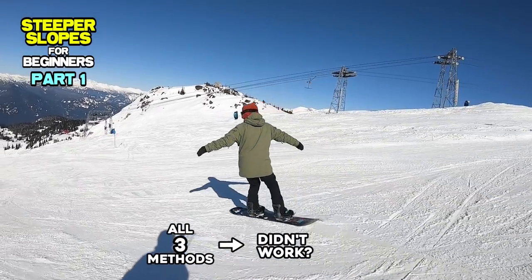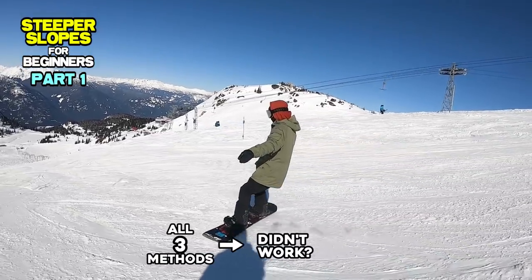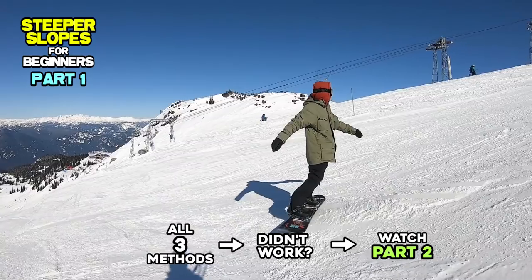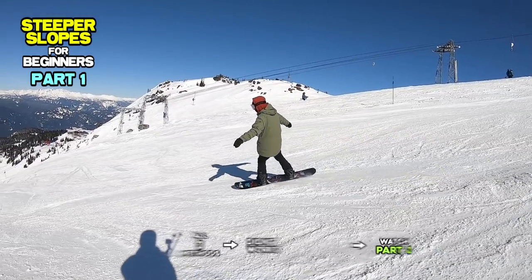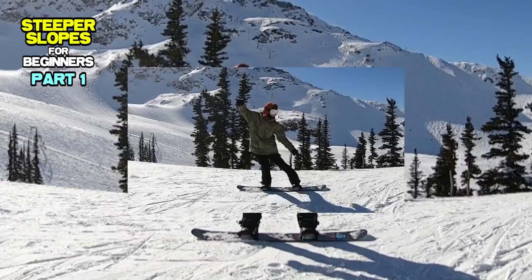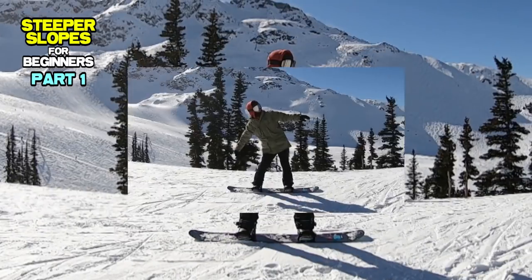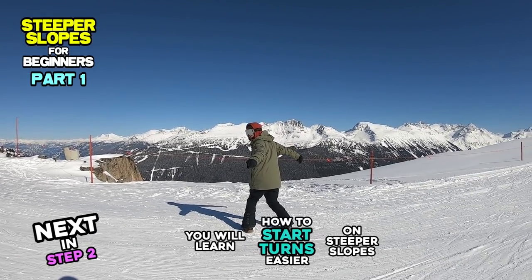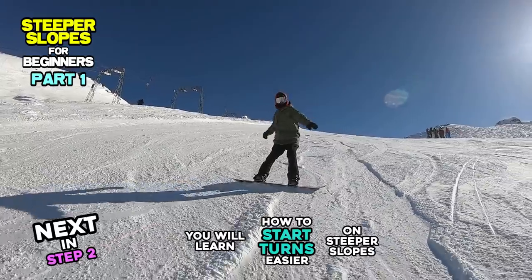If your standing position is good without leaning back but you are still struggling riding on steep slopes, watch Part 2 of this tutorial. In this tutorial, we learned a standing position that helps make turns on steeper slopes easier. Part 2 will introduce how to start your turns more easily on steeper slopes.